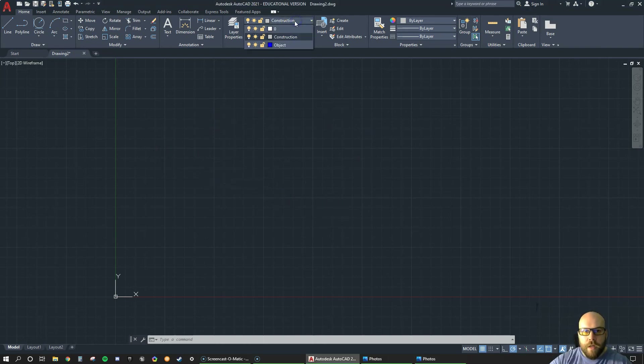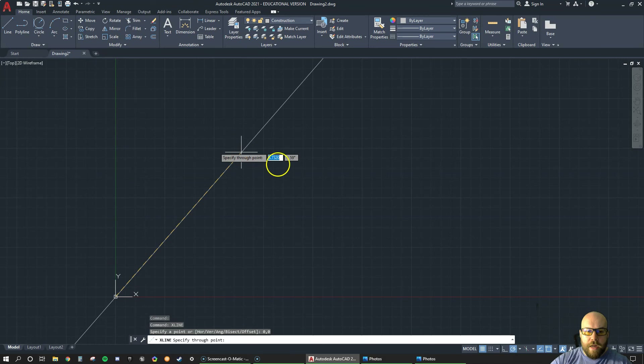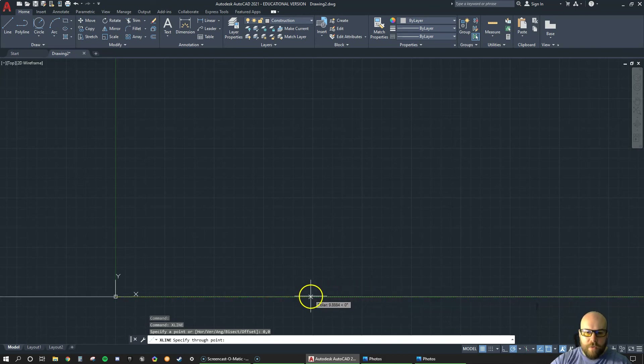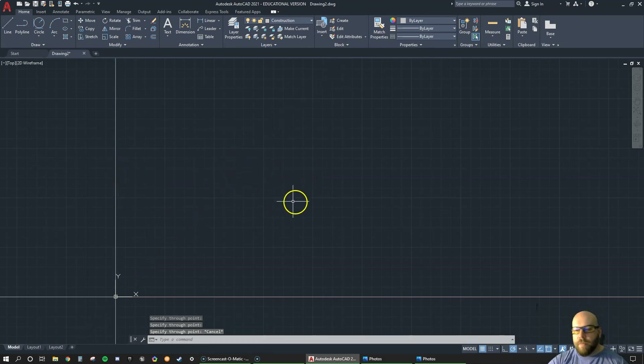Make sure you're on your construction layer — I recommend a lighter color because it doesn't draw your attention as much. I'm going to create what's called an xline. I like to type a lot; if you learn to type in AutoCAD you can run it a lot faster. So xline gives me an infinite line. I'll hit enter and start at my zero comma zero origin point. My first line will be horizontal, and then I'll rotate back and put in a vertical line, then escape.